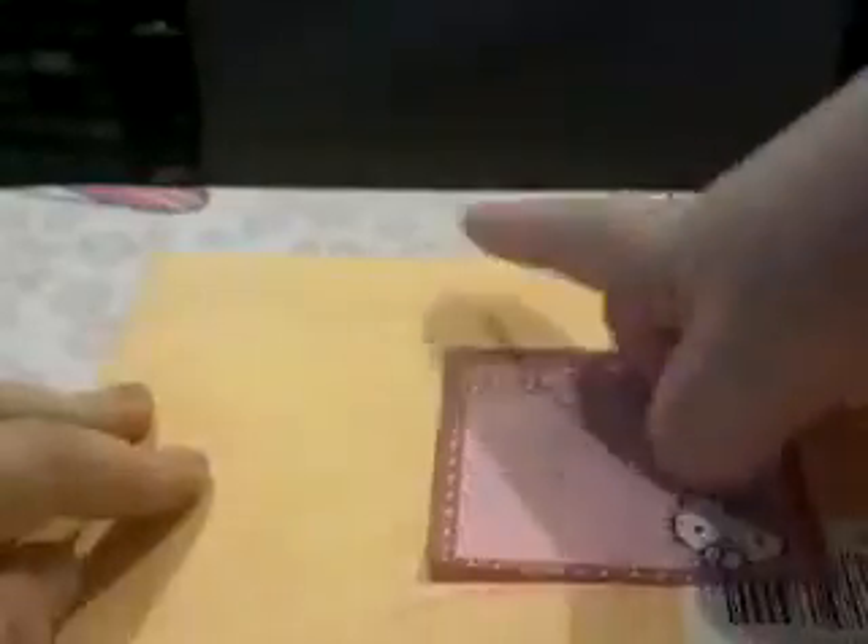My addresses are on the other side so I'm not going to show that. I usually tape it right here because they can open it, and tape it right here too because they can also open it. Like that — and then it's the same thing for the envelope: put your address right here, put my address right there, go to the post office and send it off.